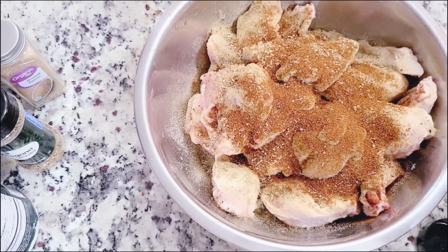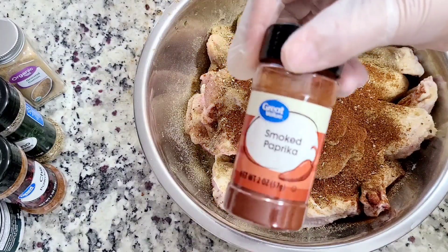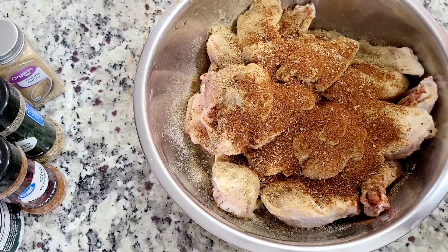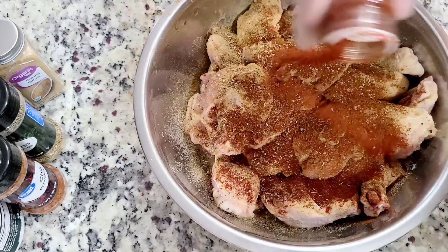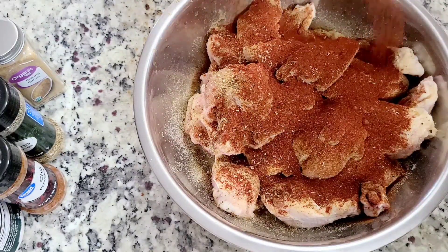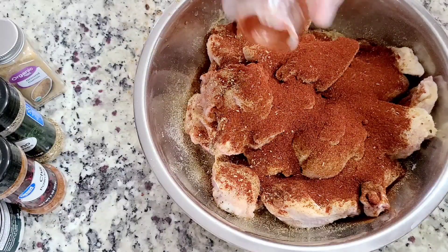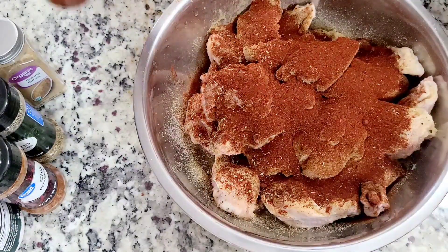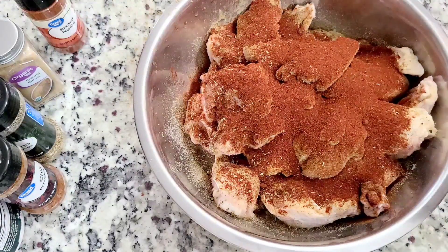Of course you're going to need some chili powder because these are barbecue flavored wings. I'm not adding too much chili powder because my girls can sometimes find it a little spicy. Now this is really important: the smoked paprika. I feel like this really gives it a lot of flavor and this is kind of where that barbecue flavor comes in.